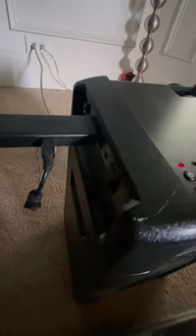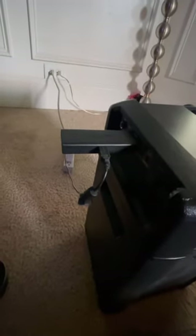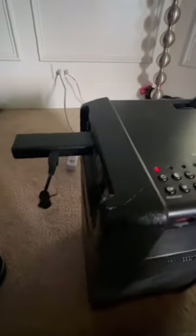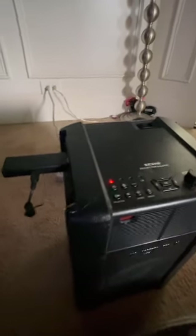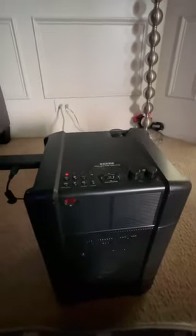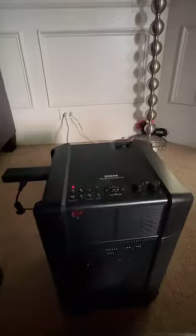You can use any streaming device that hooks up via HDMI cable. I have my Fire Stick on right now — the Fire Stick requires power, so you have to hook it up to a power source. But if you have a laptop and hook that up via HDMI, you wouldn't need a separate power source. You can use a laptop, Fire Stick, Roku, gaming system — whatever you have — it just has to connect via HDMI.